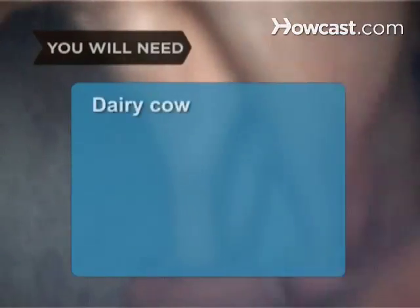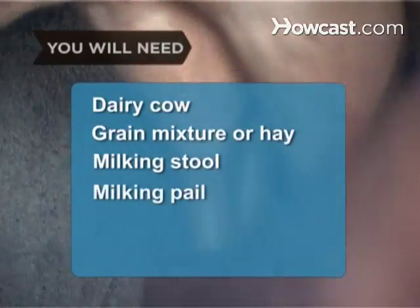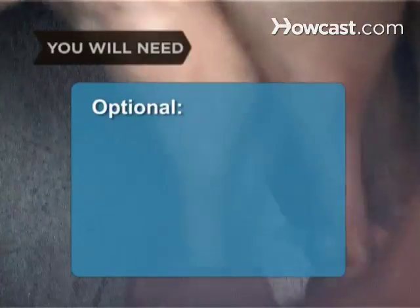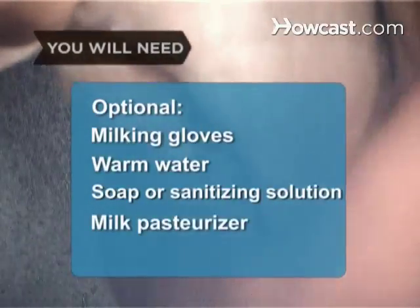You will need: a dairy cow, grain mixture or hay, a one-legged milking stool, a stainless steel milking pail, milking gloves, warm water, soap or sanitizing solution, and a milk pasteurizer.